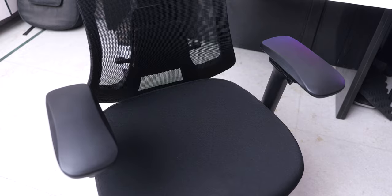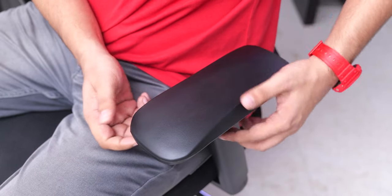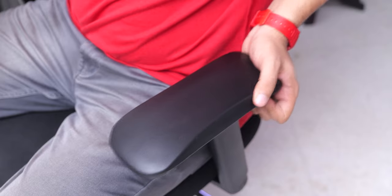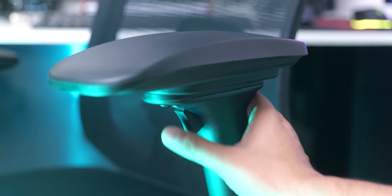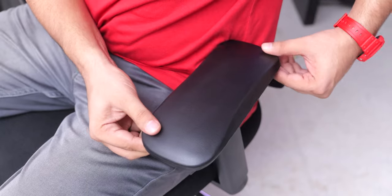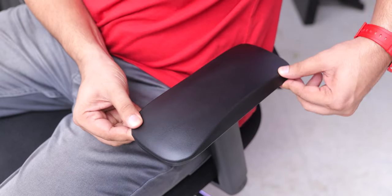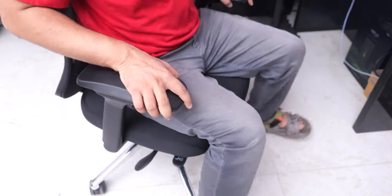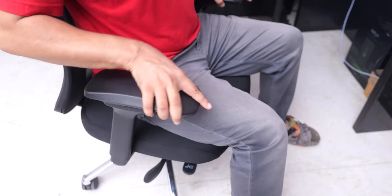The armrests on the chair are very wide, they are made of a semi-soft material, and they offer all kinds of adjustments with something they call 4D adjustment. You can move these forwards and backwards, can adjust their height with a button underneath, you can tilt them inwards and outwards, and you can even move them left and right so you can really fine tune these. The only issue I have with the armrests is that they can move front and back a little too easily, so if you hold the armrests while moving the chair around, they can move front or back unintentionally. While you're using the chair they do stay in their place, so it's not a big issue, but it can be a bit annoying when it happens.